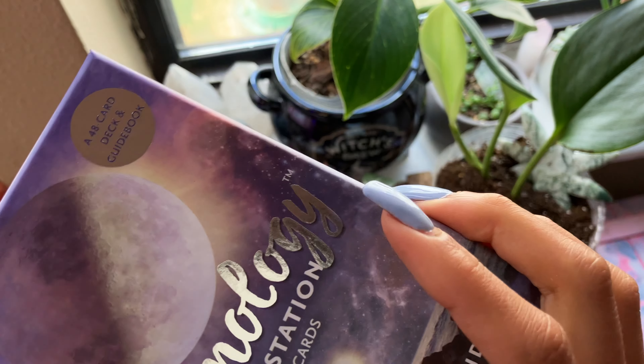Let's go back to page 16 really quick so we can see more of what they give you. You can see planetary days here, and planetary hours. And then also blessing the cards.